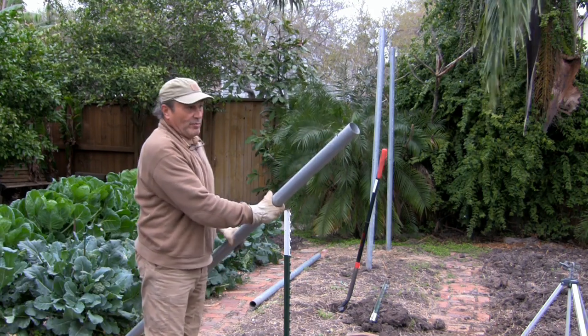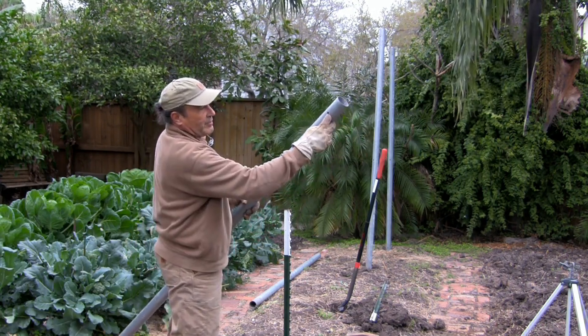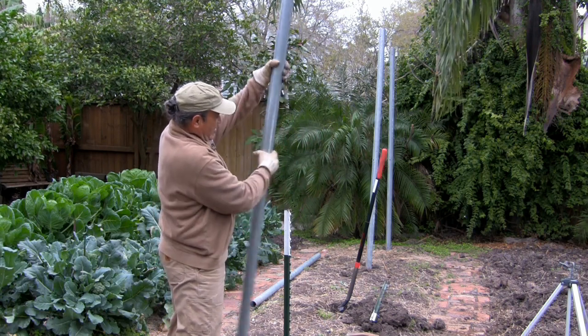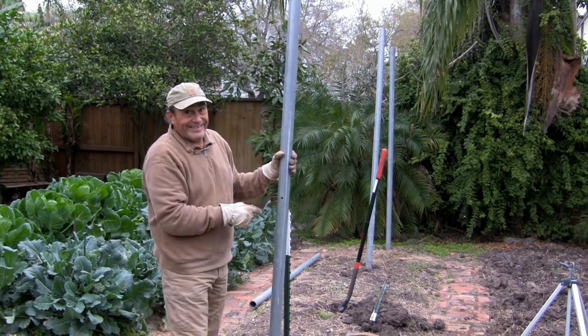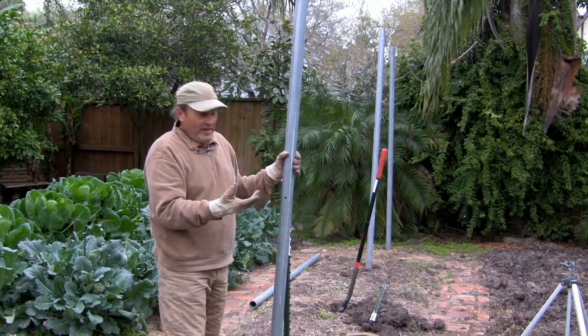So what I did is on the poles, drilled the hole three inches from the top, then measured down four feet because that's how wide the fencing is — the wire fence.